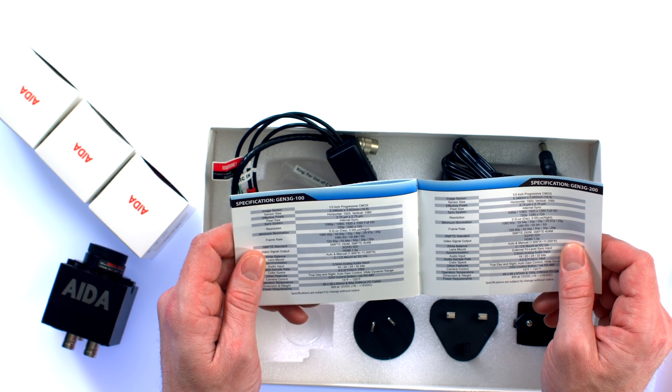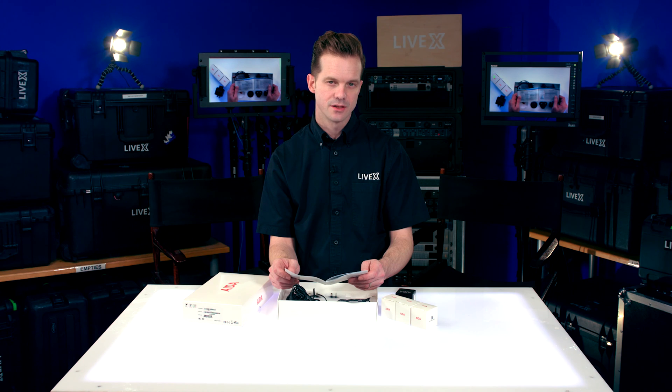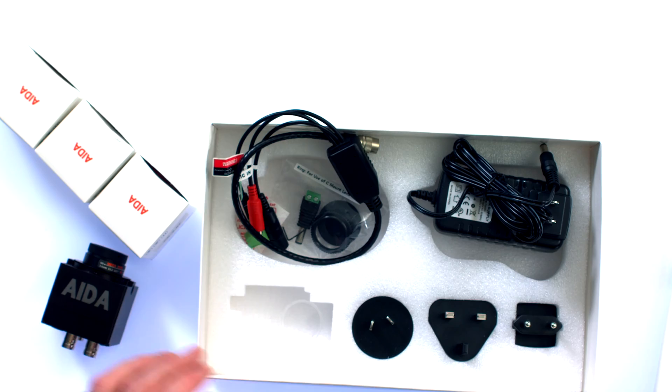There's no 24p, but my guess is if you're using this, you're probably in a television environment where you're only using 30 or 60 frames for capture. Nothing more in the box here, really.